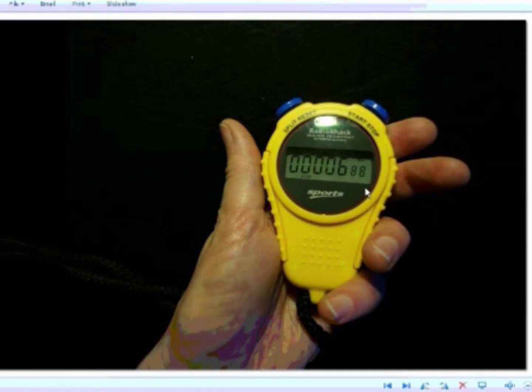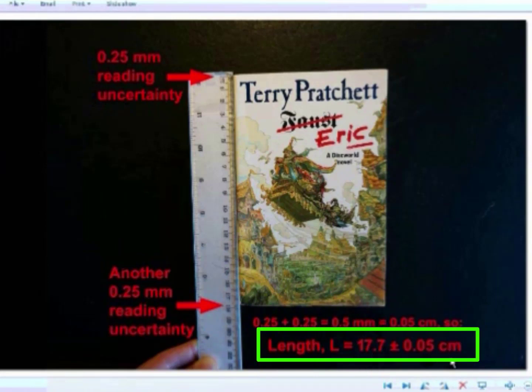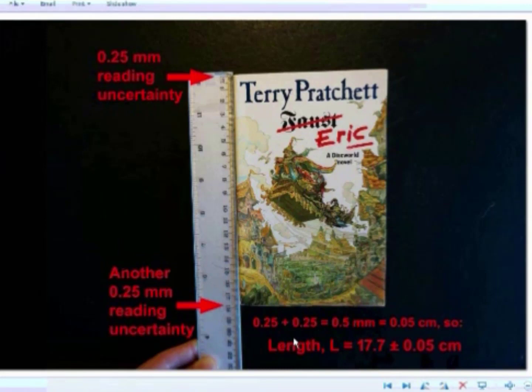Since I'm on the subject of exceptions to the rule, here's something else to be aware of. When you've got a measuring device with a needle on a scale, for small divisions the reading uncertainty is one-quarter of the smallest division. When you're measuring a length, however, you effectively have two reading uncertainties, because you've got to get the zero lined up with one edge of the object, and you also need to take a reading off the other end of the object. So for a length measurement, you actually add two reading uncertainties together to get the total reading uncertainty. Just remember: one for lining up the zero, and one for actually taking your measurement.